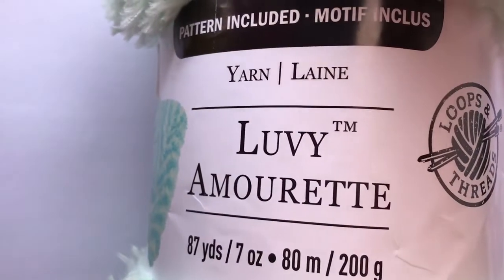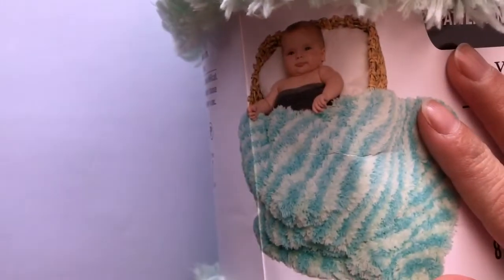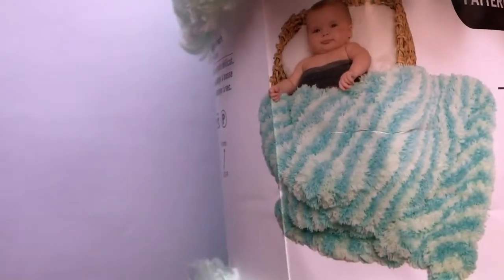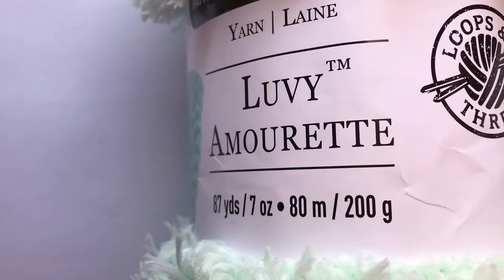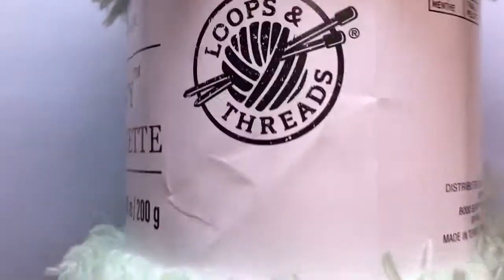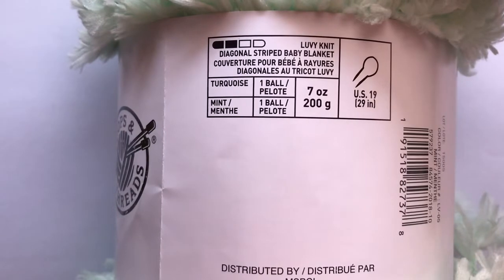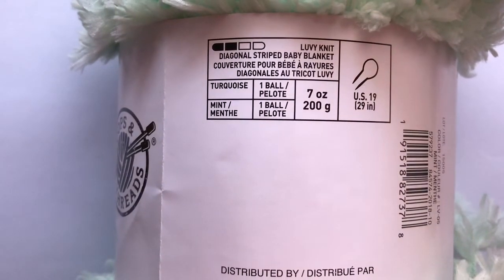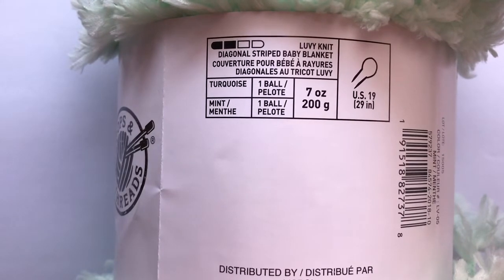It says there is a pattern included and it looks like this baby blanket. It says it's 87 yards, 7 ounces, which is 80 meters or 200 grams. The name of the pattern is Lovey Knit. It's a diagonal striped baby blanket. It uses 1 ball of turquoise and 1 ball of mint with US size 19 knitting needles.